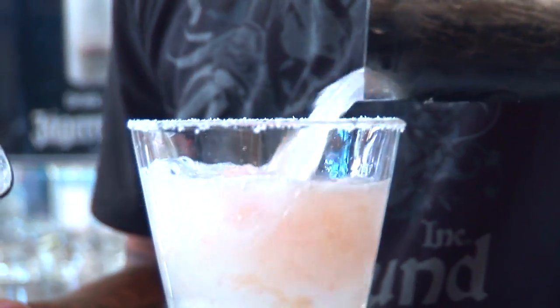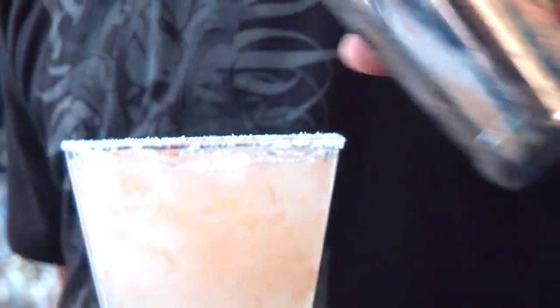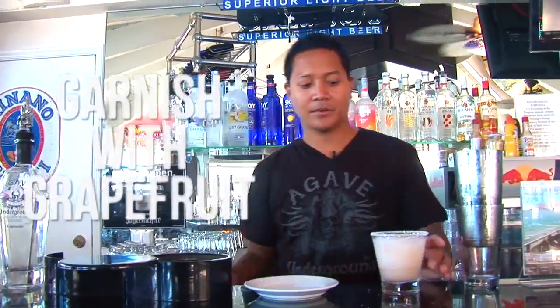Shake that up. Dump that into the bucket there, and garnish with a nice piece of grapefruit. Cheers.